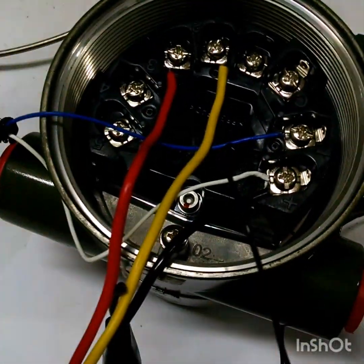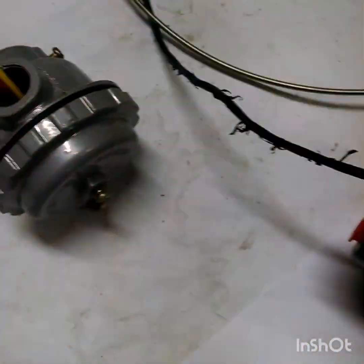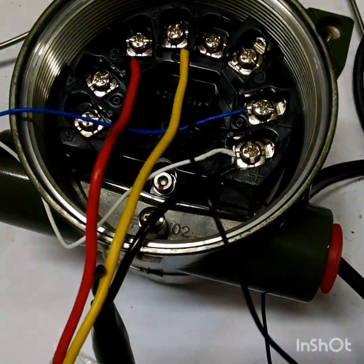Today I will show you the compensation of a temperature transmitter with a K-type thermocouple. I have one K-type thermocouple, and I will tell you what cold junction compensation is.